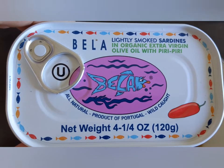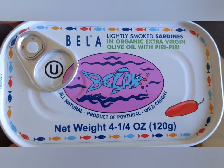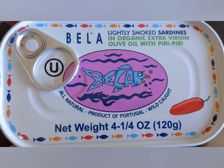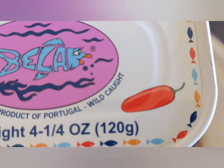Hello! Today we have Bella Lightly Smoked Sardines in Organic Extra Virgin Olive Oil with Piri Piri, which I believe is a chili right there.